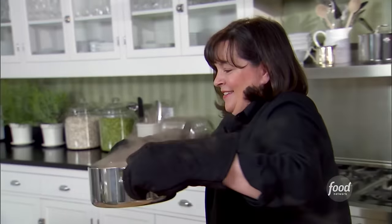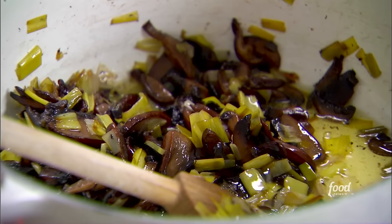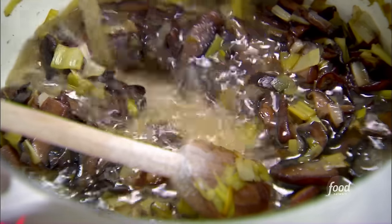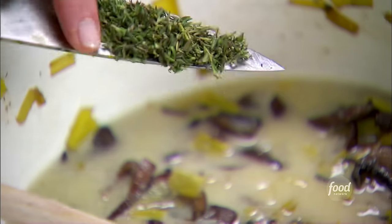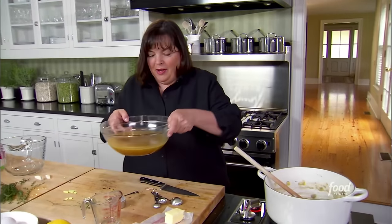I'm going to strain the stock — want to get every last bit. Then I'm going to add a quarter cup of flour to the mushrooms — it's amazing how much they've cooked down. The flour is going to thicken the soup; add it right to the mushrooms and cook it for a minute. Then a cup of dry white wine — whatever you have in the refrigerator. Some fresh thyme leaves, about a teaspoon. Give it a stir, and now add the stock — look how gorgeous that is, just from the stems.